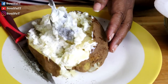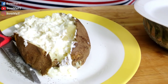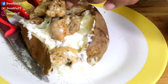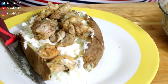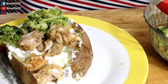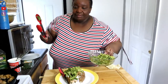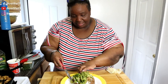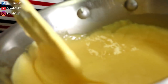My son doesn't like sour cream but I love sour cream in my potato — that's why this is for me, not for him. Just like that. Then take your steak, your chicken, whatever you got going — put it on top. I got chicken and I want my broccoli that I steamed up. Let it fall all over — it's a good meal. Somebody's gonna love this! So you got your broccoli, as much as you want, and your baked potato.